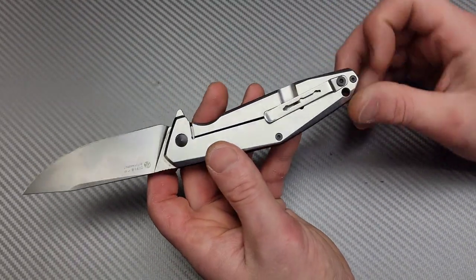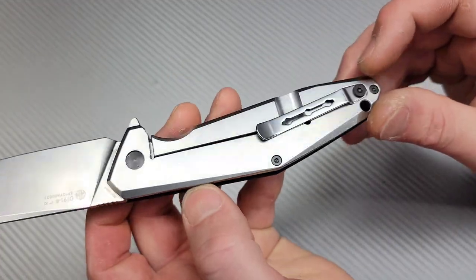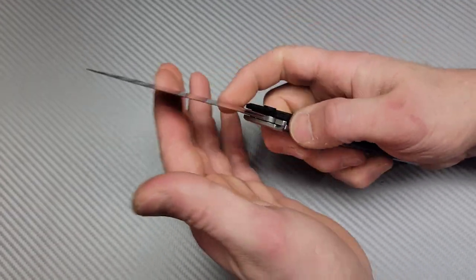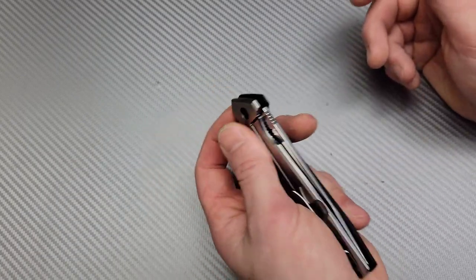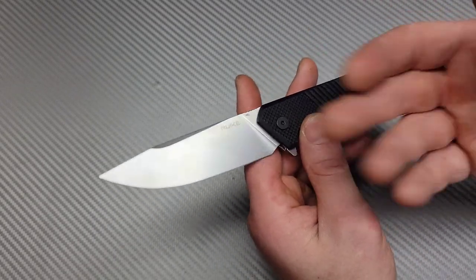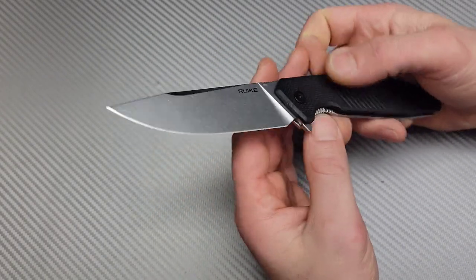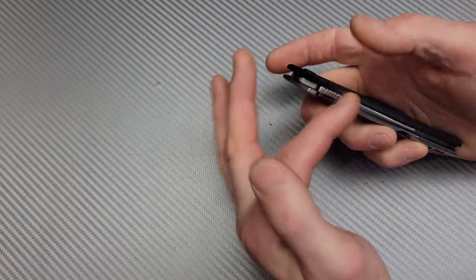You don't feel the clip at all — it's not a deep carry clip but it works very well, super discreet. I'm just surprised more people don't try this knife, because if they did, they'd be amazed at how good it is. Take away the steel, take away it only being a $25 knife — just as an actual cutting object, this thing is awesome.